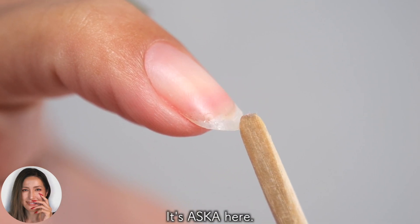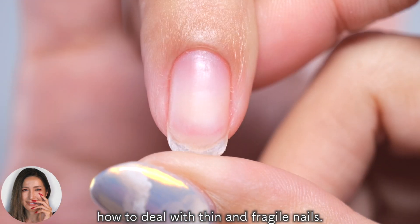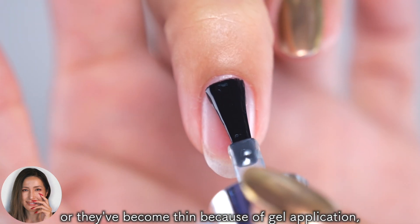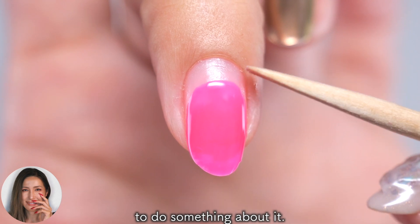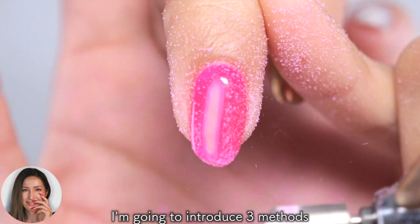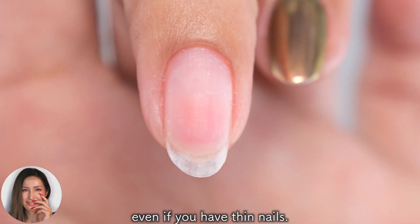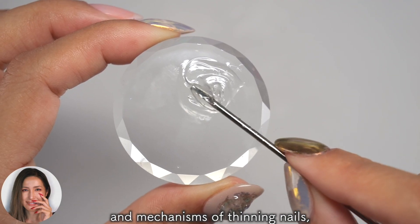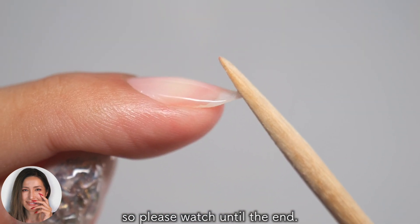Hi everyone, it's Asuka here. In this video, I will show you how to deal with thin and fragile nails. Whether your nails are naturally thin or they become thin because of gel application, I'm sure many of you want to find a way to do something about it. I'm going to introduce three methods which will help those of you who want to have gel nails even if you have thin nails. I'll also get into the details of the causes and mechanisms of thinning nails as well as ways to apply gel without damaging your natural nails, so please watch until the end. Okay, let's get started!